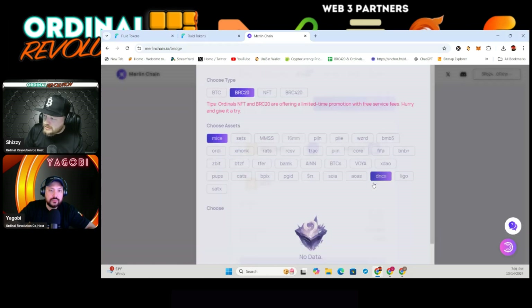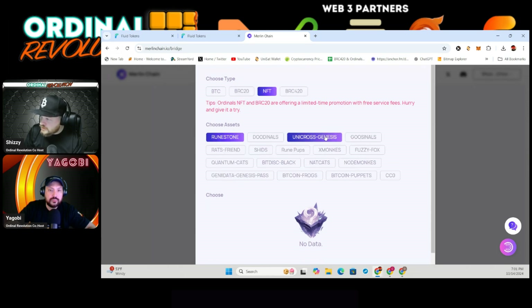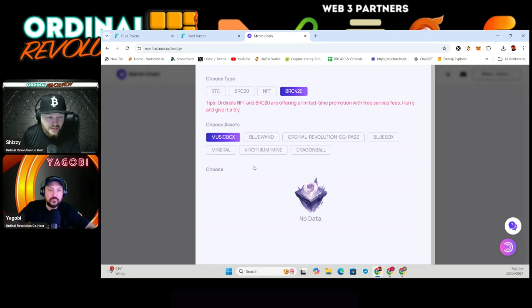Today we're going to be bridging in Bitcoin since that's what I have. But you can also do sats, BRC20s, NFTs, and ordinals like Deuterinals, Unicorns, and Goosenals. The reason you'd bring in ordinals is to use Ordinal Hive. The reason you'd bring in BRC20s is to use something like Verothium DEX or Merlin Swap — you can swap in LP pools. And you can stake BRC420s in Verothium DEX as well. So there are real reasons to bridge to Merlin.